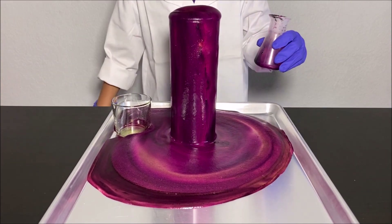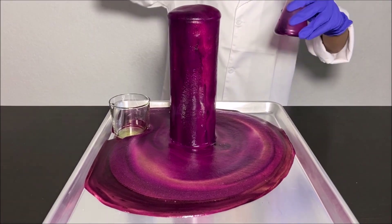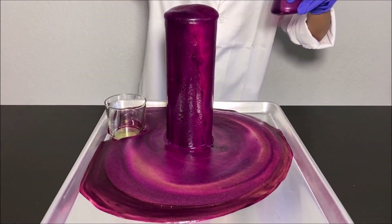Whoa, so cool. I never expected it to come out as such a big foam!